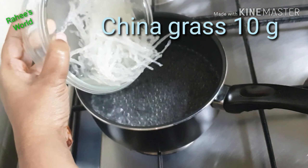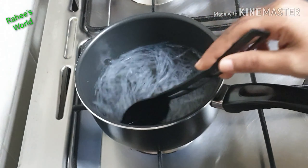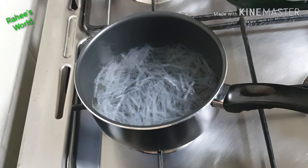The China grass will melt in about 5 to 10 minutes. Now let's start — I will add a cup of coconut milk.